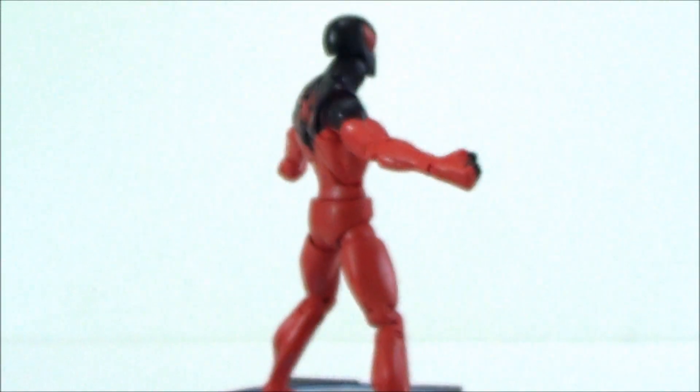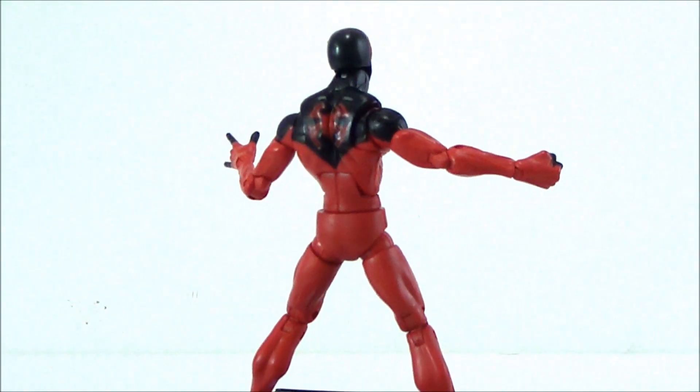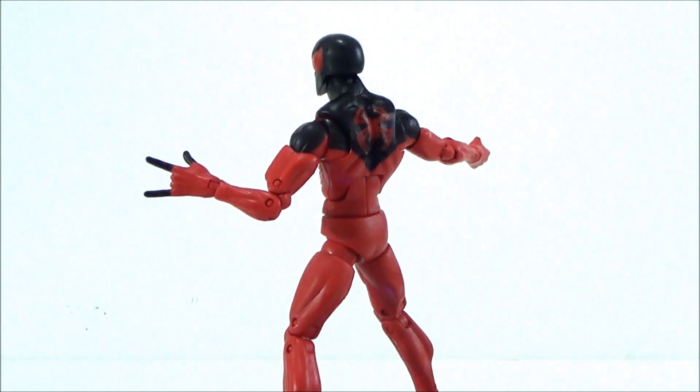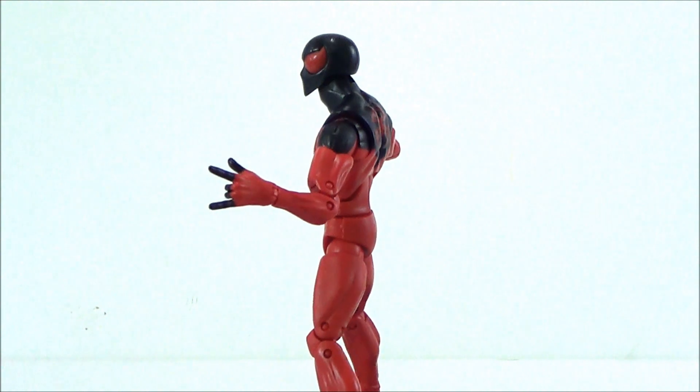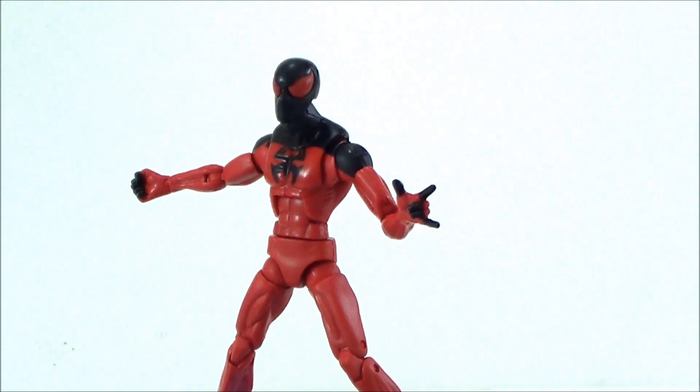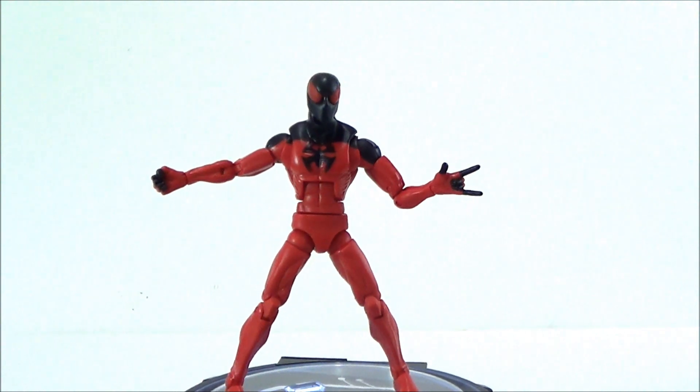I'm going to take Scarlet Spider out of the package and do a quick review. Here's a quick 360 look at the Scarlet Spider. There's not really much to say about him that I haven't already said in the other two reviews on the same sculpt, but we're going to look at it either way. That's a quick top-to-bottom look — I still like how the figure looks.